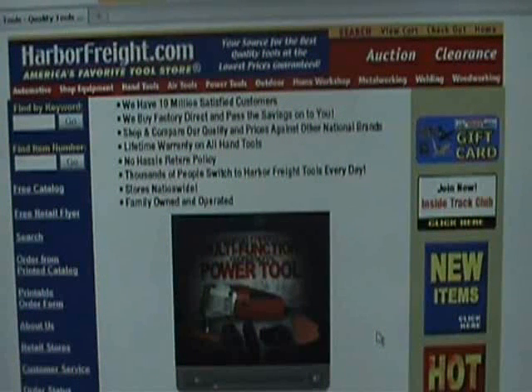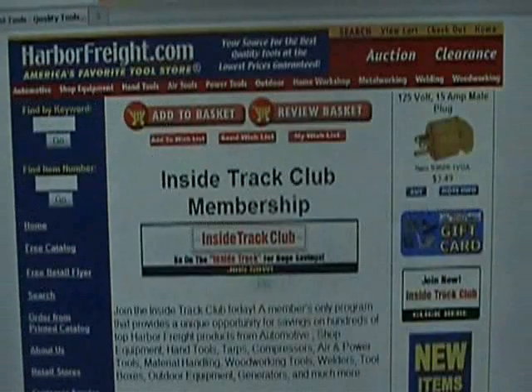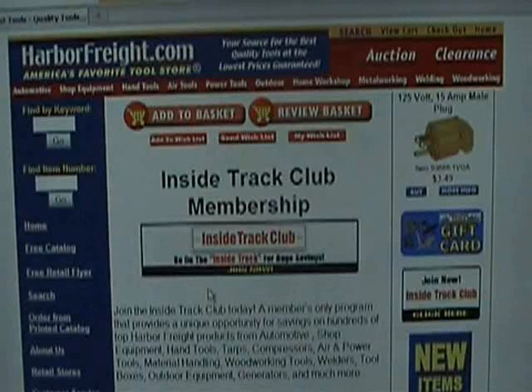Hello everybody, West Coast Doug here. Just quickly wanted to show you this website, Harbor Freight Tools. Most everybody probably knows about it, but the interesting thing that some people might not know is if you go over here to the side and join their Inside Track, what you'll do is they'll send you awesome coupons by email that you can use at Harbor Freight.